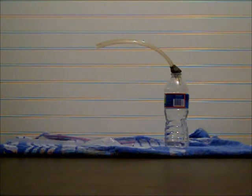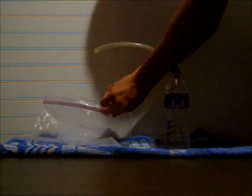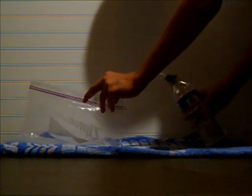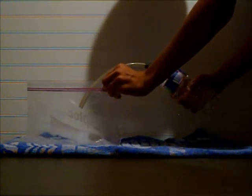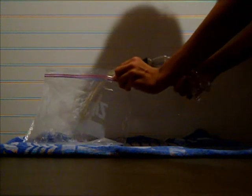Here is the actual clip of me doing the experiment. I just opened up the bag, put the tube into the bag, and then I squeezed the water bottle. It's kind of hard to see, but you can faintly see it.